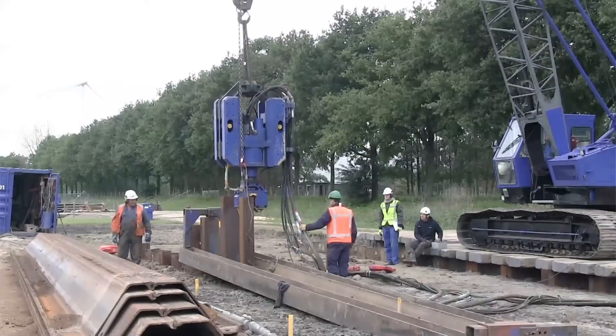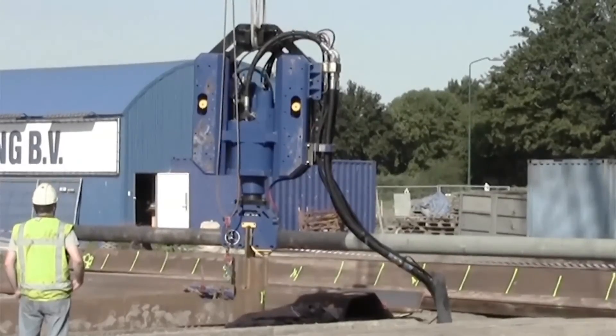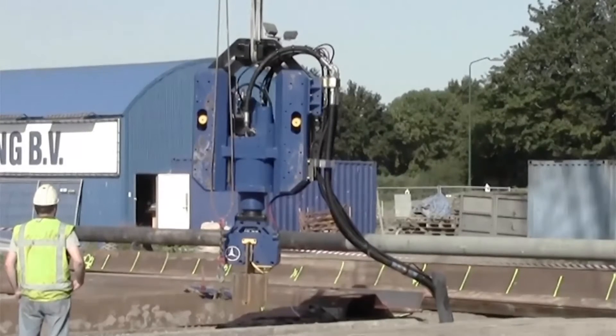Typically, if you're driving on a job site where there's existing infrastructure — pipelines or machinery around it that vibration would damage — you can actually drive a pile with our machine and not worry about any damage or any ground vibration.